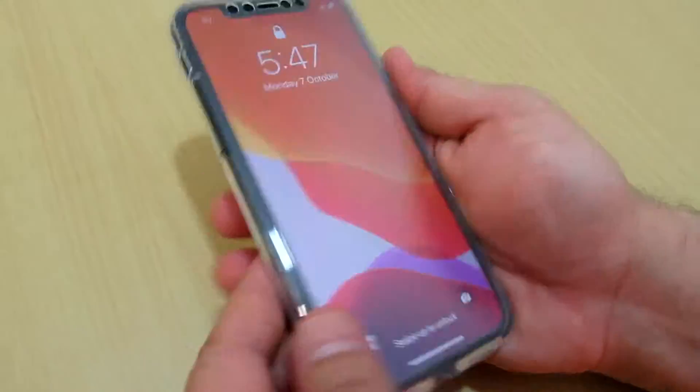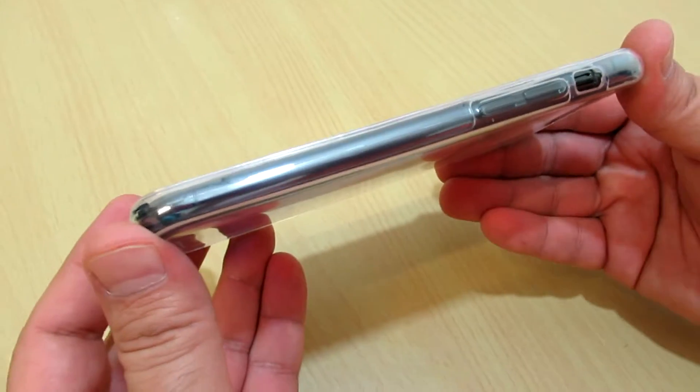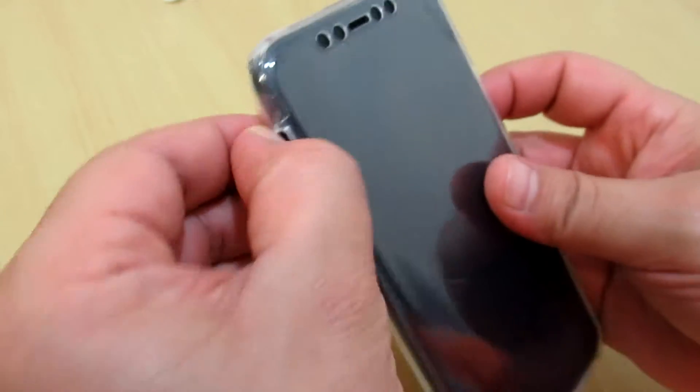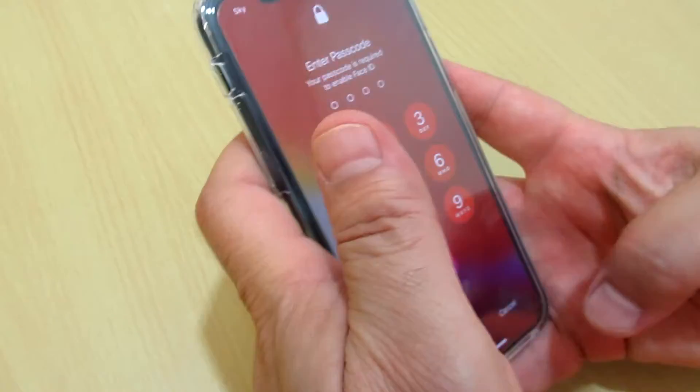Now it's fully installed. It's a nice sleek design of back and front cover for the iPhone 11 series. This is iPhone 11 Pro. You can still access the keys — very nice and it works very well.